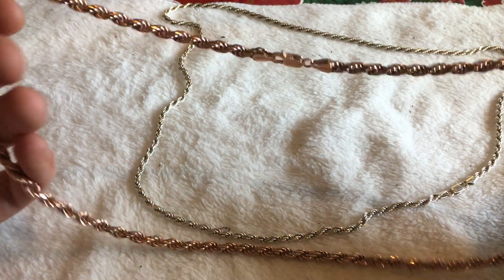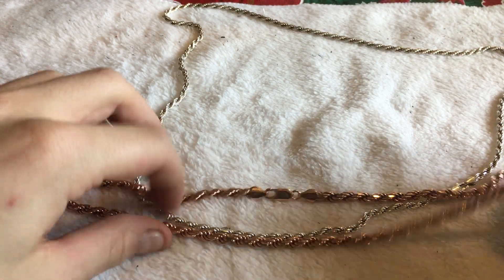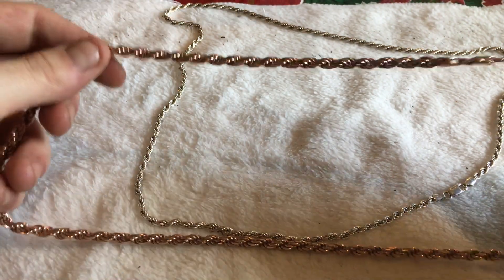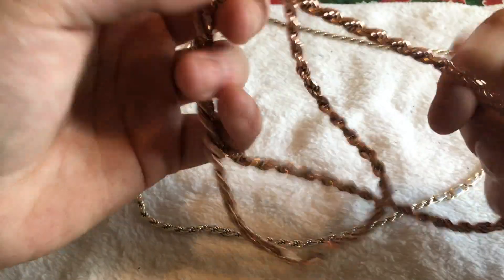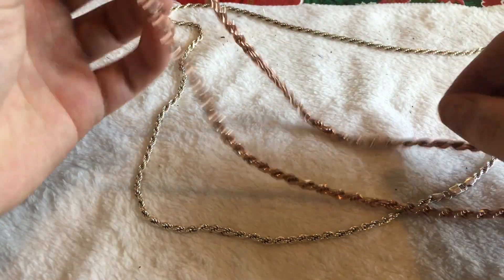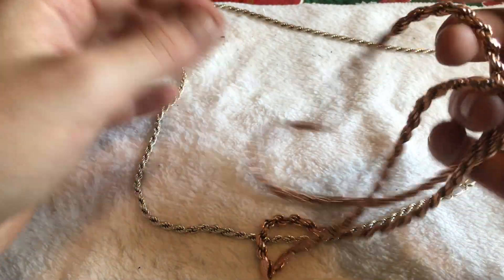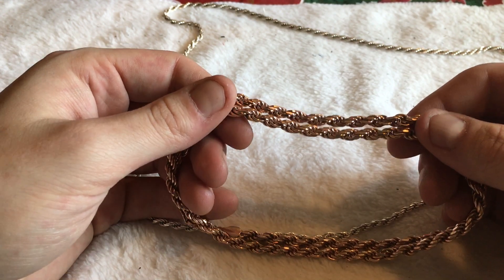For anybody out there looking for a rope chain, I suggest you get a rope chain. Francos are nice, Cubans are nice. You got box links, Byzantine, and all those types of chains. But at the end of the day, the classic chain is the rope chain — no doubt about it. For everyday wear it looks nice. If you're going out to eat, going to a wedding, going to the movies — you rock this. Because this is what we do up in New York. You always have those nice chains.